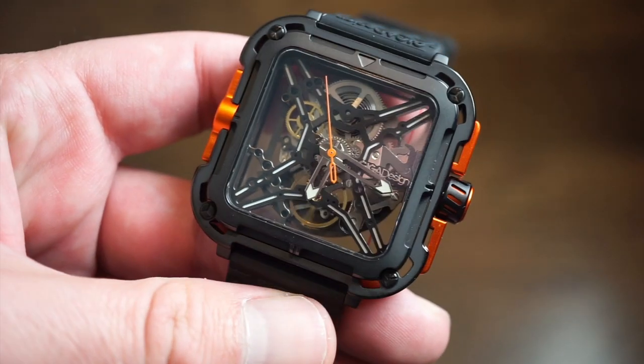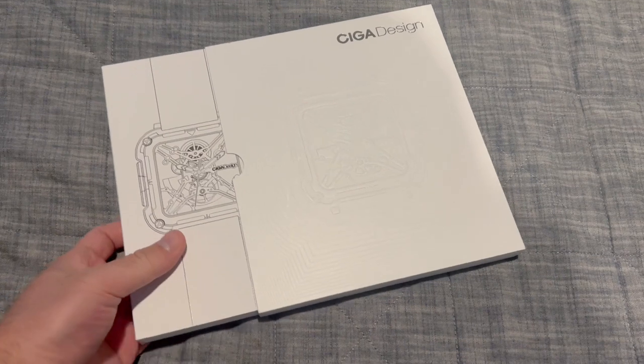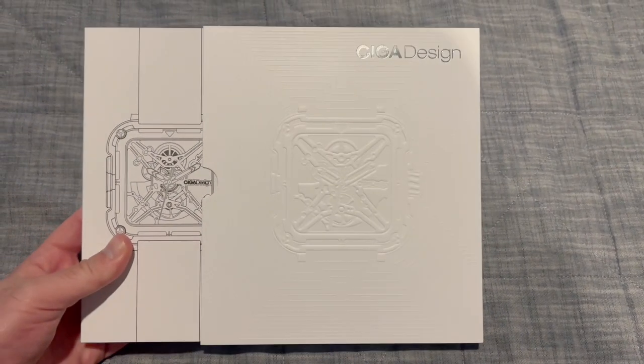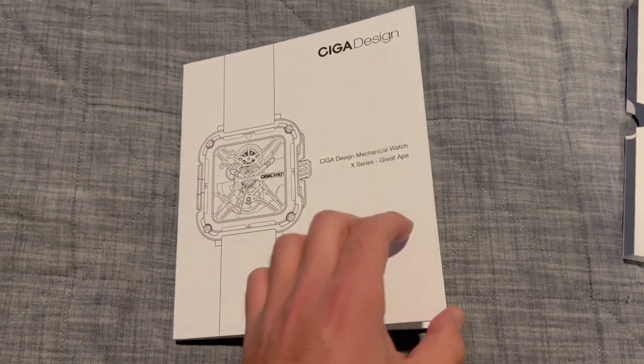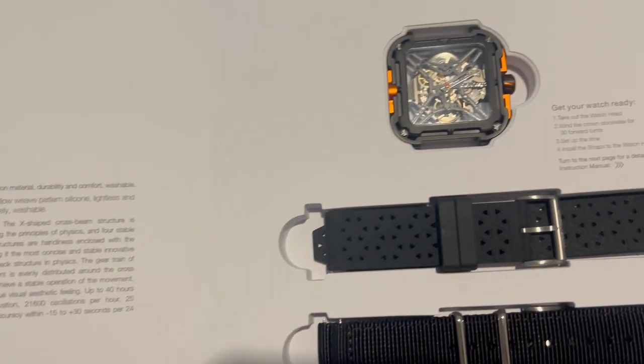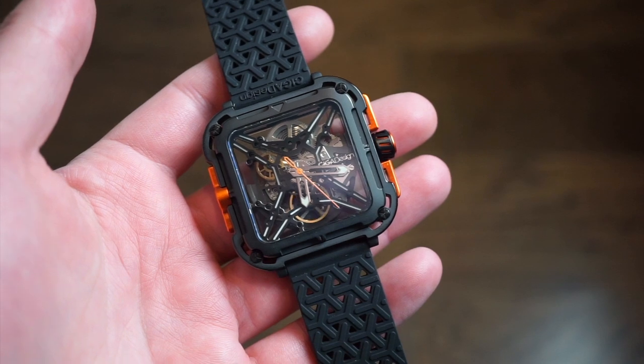The box is also pretty cool. It's kind of like a white cardboard box — you can see the watch through there. There's a little slot where you can put the watch and the two straps. It comes with a little information about the watch, all the design awards they won, and some specifications. Pretty cool packaging.